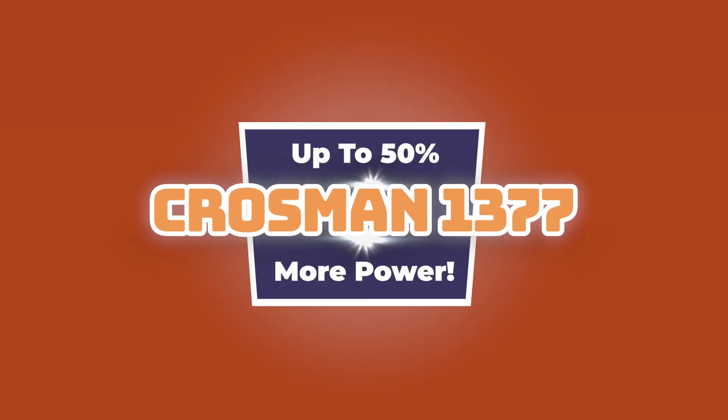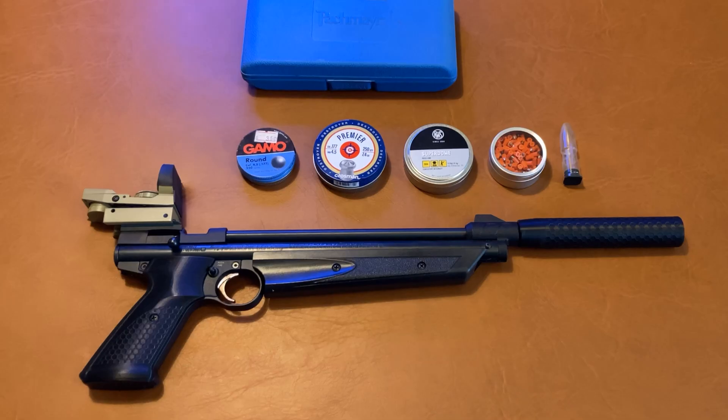Hello, and welcome to Alice Airguns. This is a follow-up episode. About four weeks back, we did an episode called More Power Upgrades for the Crossman 1377.